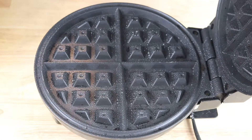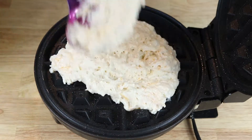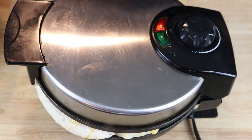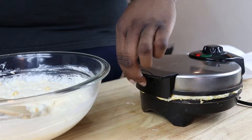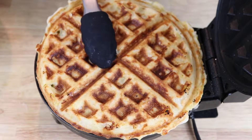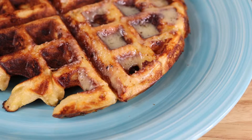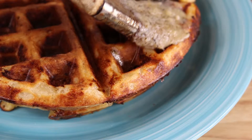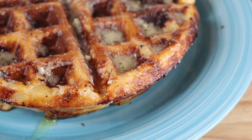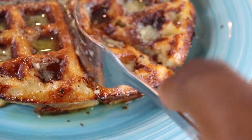Grease your waffle iron and add about a half a cup to three-fourths of a cup of batter. Allow this to cook — the rule of thumb is that once the steam starts to really diminish or completely stop, you know it's done. Take it out, plate it up, and brush it down with butter, garlic butter, herb butter, any kind of butter really. Then enjoy this deliciousness on a plate.